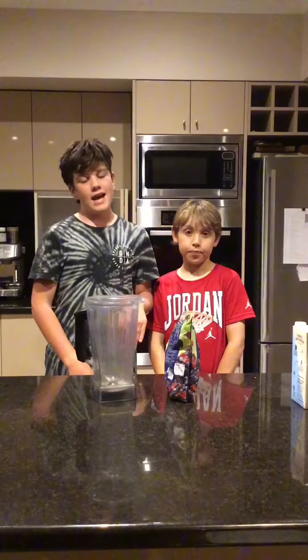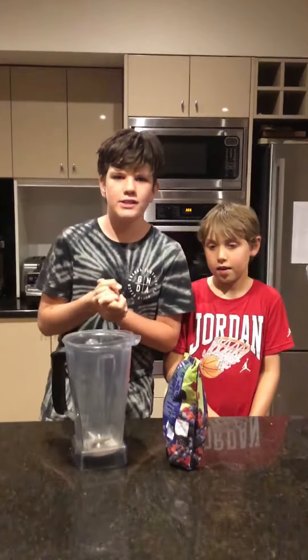Alright guys, welcome back to another video. Today I'm with my friend and we are going to make some Berries Milkshakes. Let's go.